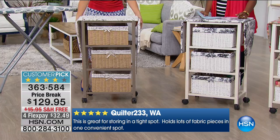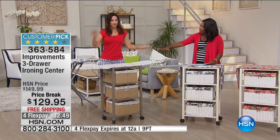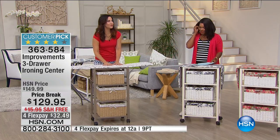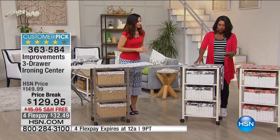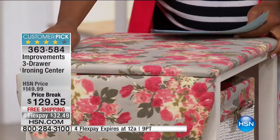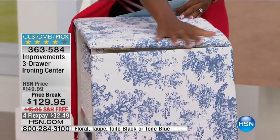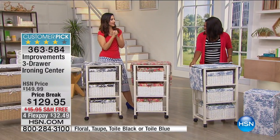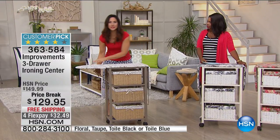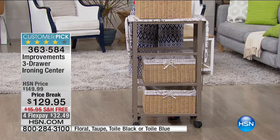This ironing center is the smartphone compared to the rotary phone. It's beautiful — people ask 'where's your ironing board?' when they visit. It's a full-size ironing board that folds down when not in use and pops up simply when needed. Color options include taupe with a French postcard print, black toile, floral with vibrant reds and greens, and blue toile. You can set up a whole center in your laundry room — take the washable liners out of the baskets, clean them, and put them back.